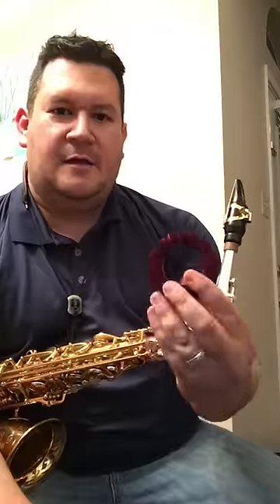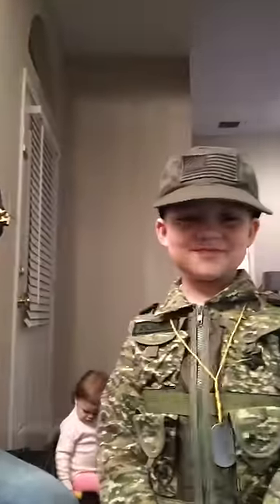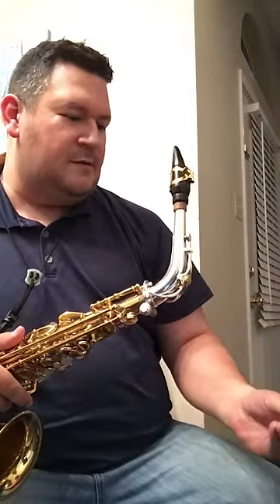Hey, greetings, this is Joey Resendiz here with the saxophone mutes. I met with some skepticism — do these really work? Well, let me show you they do work. This is my son Ryan. We're about to go trick-or-treating. Say hi Ryan. He's gonna help me out and I'm gonna show that these do work.